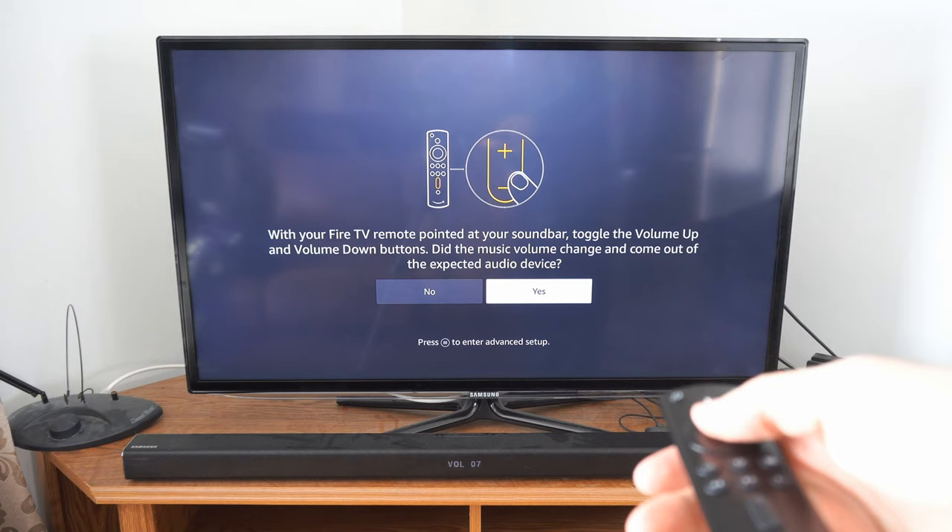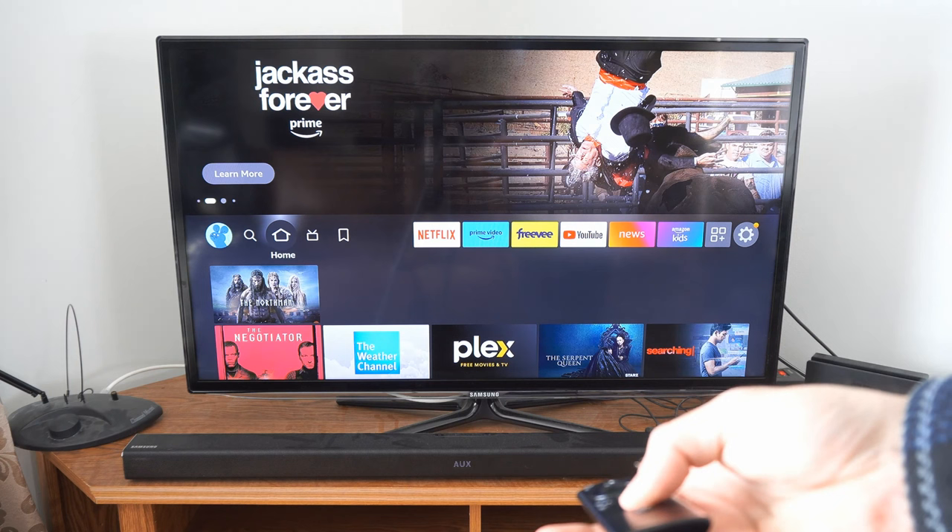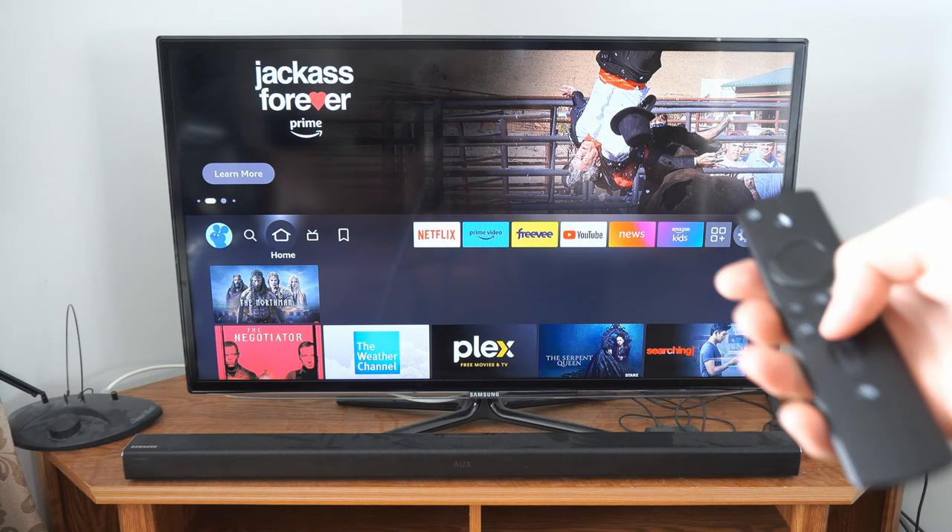And everything is set up now for use with my soundbar. Hopefully this video did indeed help you guys out. If it did, leave it a big thumbs up and subscribe to my channel down below for more tech app videos coming up next on Your Sixth Tech.